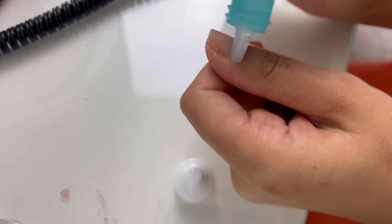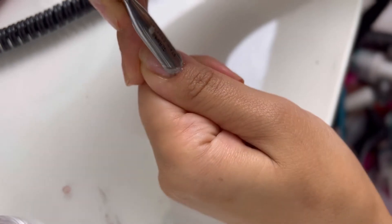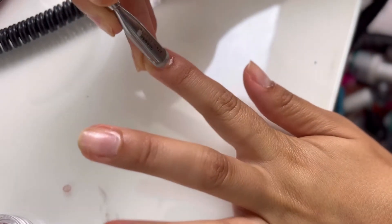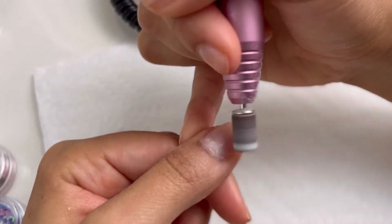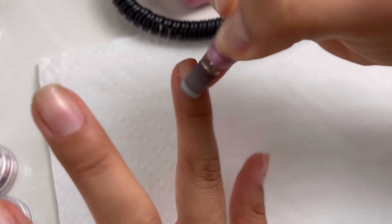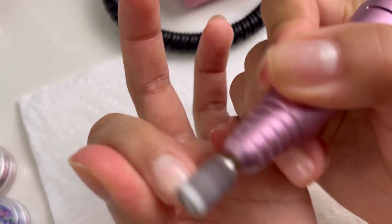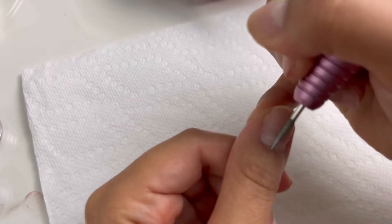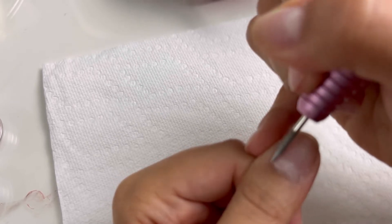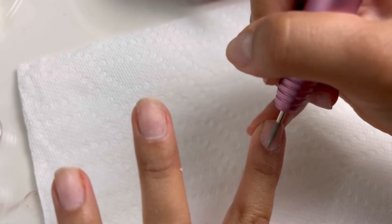Starting off with nail prep. I'm removing my cuticles using a cuticle remover from Walmart, then pushing them back — I always let the cuticle remover sit for a little bit. After washing and drying my hands, I buff the nail just to take off the shininess. Use the lowest setting on your nail file so you don't damage your nails. Then I go in with a smaller bit to remove more of the cuticle area.